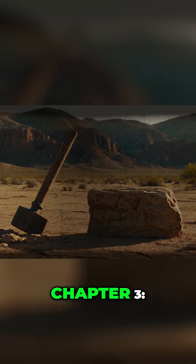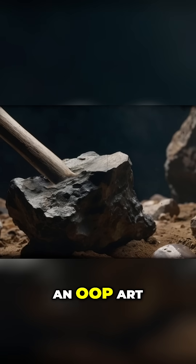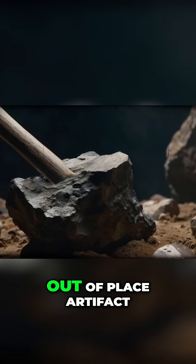And that's when rumors started. Chapter 3: Out of Place. Some started calling it an OOP art — an out-of-place artifact.